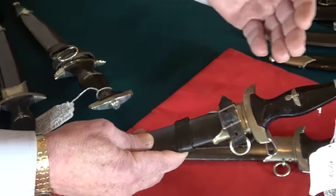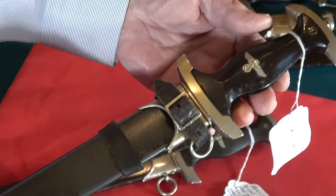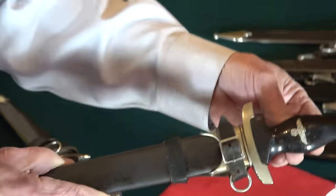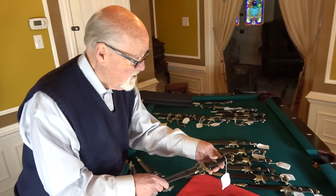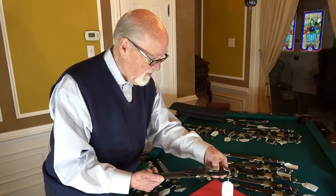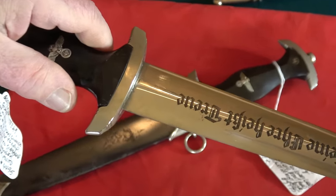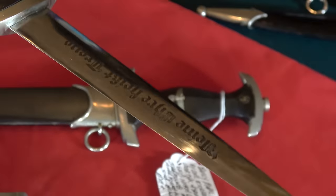Boker was not always able to produce all the cross guards they needed, so they also used standard guards on some pieces. Everything is nickel with a blued anodized scabbard. This example is also equipped with an early vertical hanger — vertical hangers were very popular with the SS. The Boker blades normally have a very dark motto because Boker used a better darkening process in the backgrounds of their etch, so these mottos tend to jump.